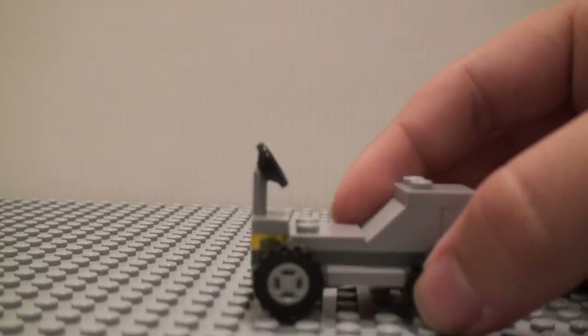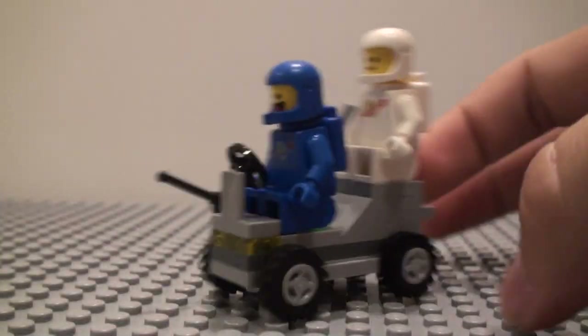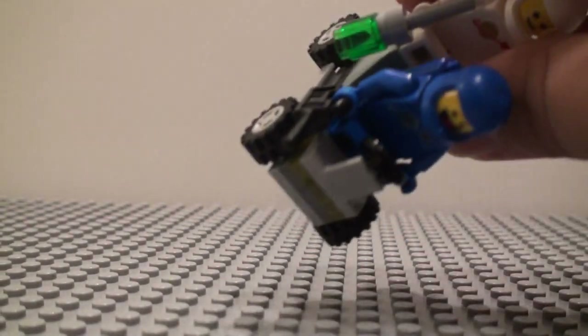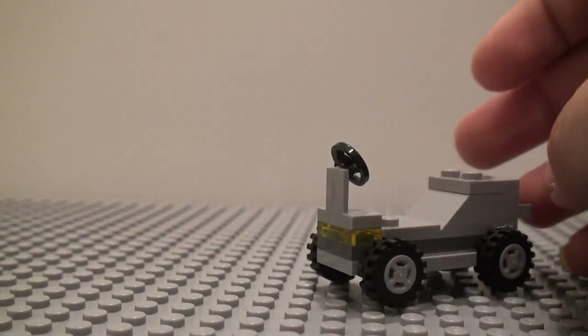We have three builds. First is a little rover. We can fit two figures on it and they could both be sitting down — so we'll put Benny here and then Jenny right up there. It's just a simple little build with a steering wheel on it, and there are two little clips on the back to hold some gear.